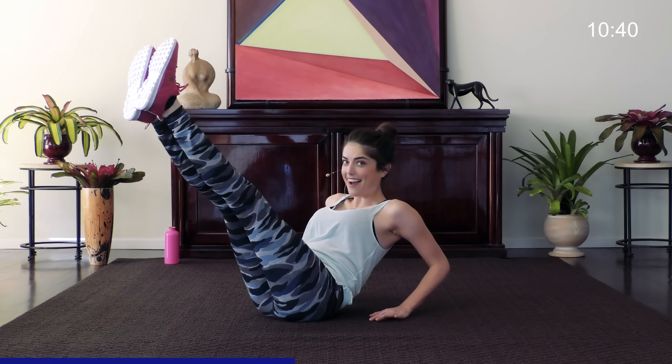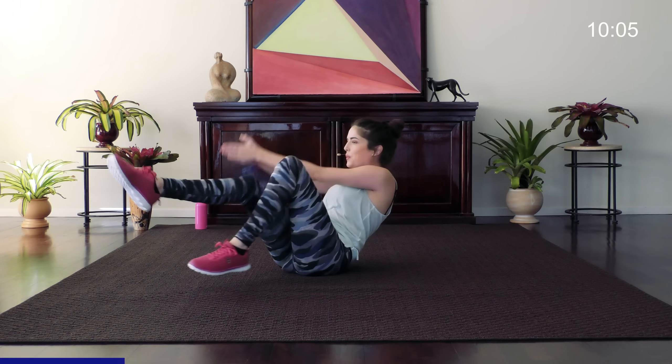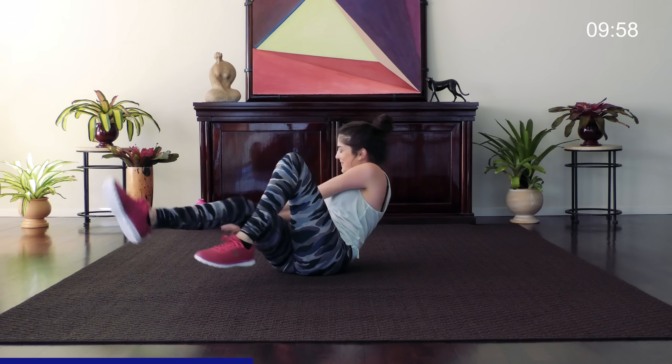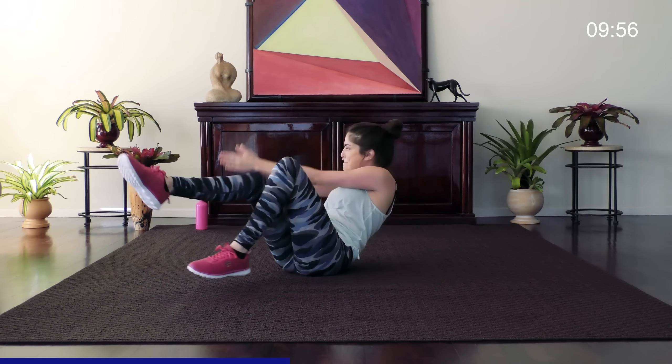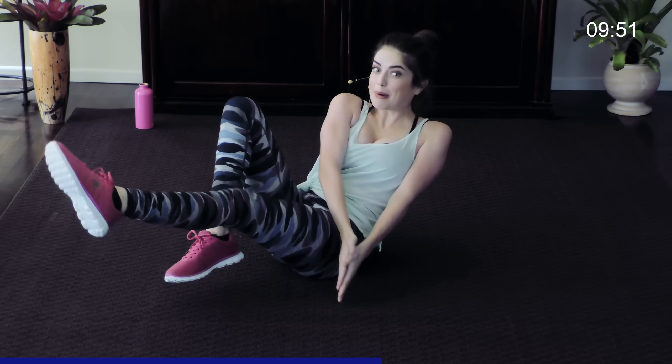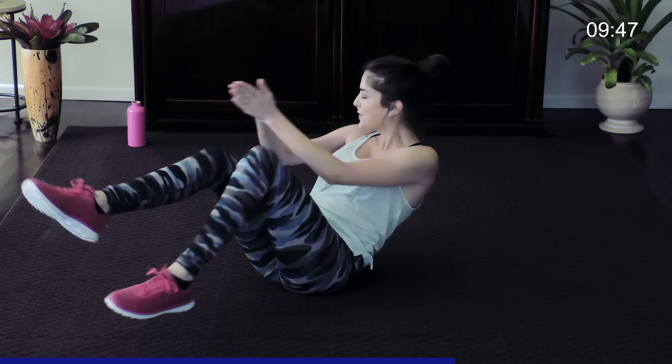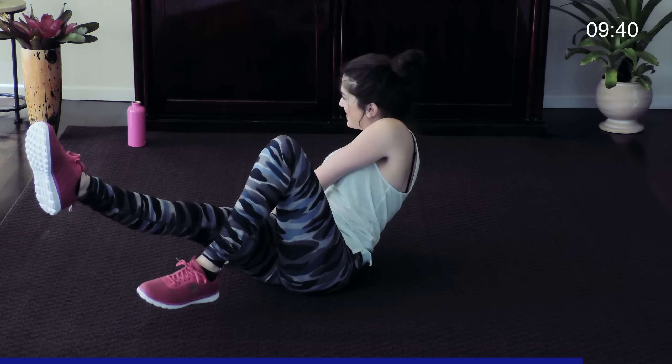Don't even let those abs rest. We've got a cycling Russian twist here — 20. Nice and slow. You burning yet?